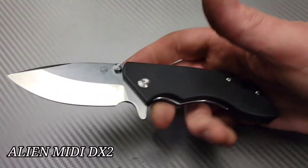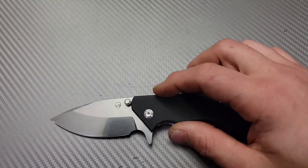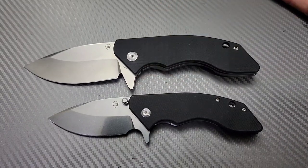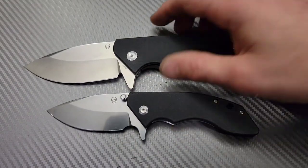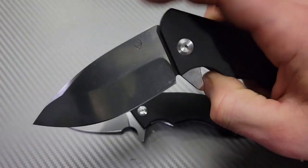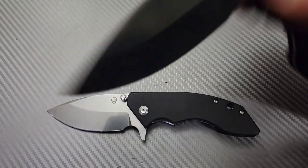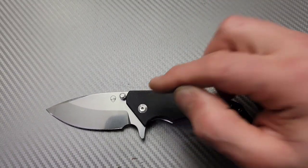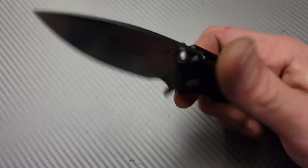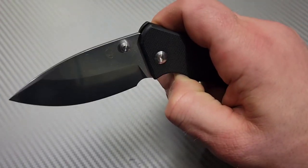Next, the Alien Knives MIDI DX2. You can get these on pre-order right now. This is the MIDI version of the original DX2 — you can see quite a big difference in size. The original is all sold out, however you might be able to get the custom version still if you talk to Alien Knives. Amazing, amazing knife.